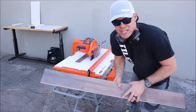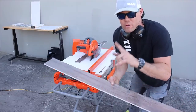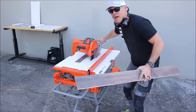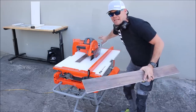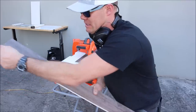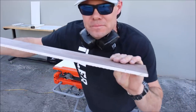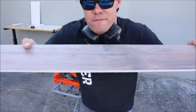Here it is. One quick thing to mention — it's very nice to be able to rip a large four-foot plank without the tile falling off in the back. One-person job. Here's your cut — fairly clean.